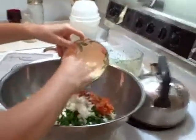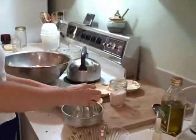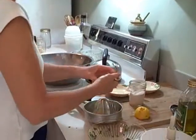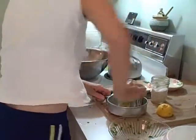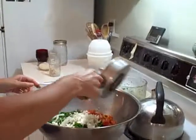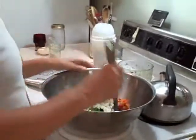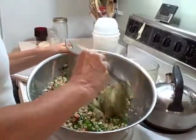Then in goes the onion — delicious! And now just the juice of one whole lemon. I found that with this amount of tabbouleh you really need a whole lemon's worth of juice to give it that nice tart flavor. I like to use my little juicer — it has tines that keep the seeds out of the recipe. Then I'll just drizzle the lemon juice over and give it all a little toss to incorporate all the ingredients.